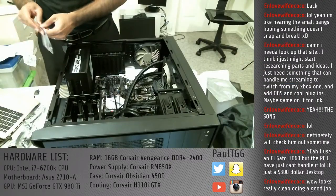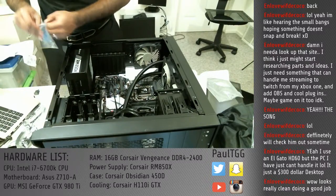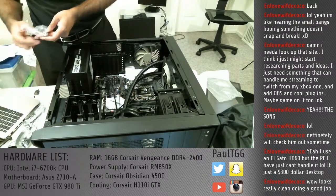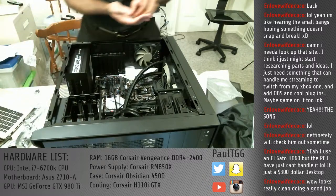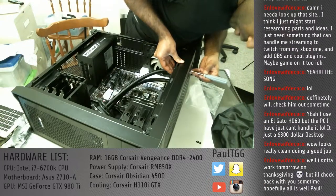Never mind. Back to the screws. I think what I'm going to do is start experimenting, because I have no idea what I'm doing and what could possibly go wrong. Always best to leave this to the professionals.